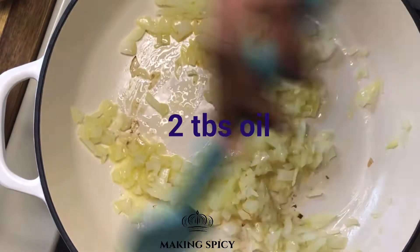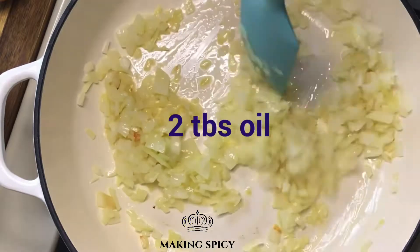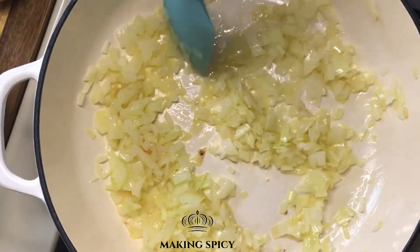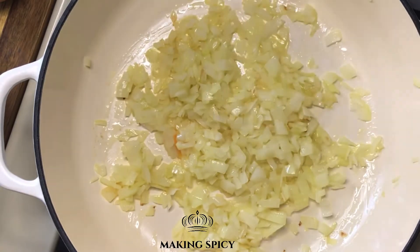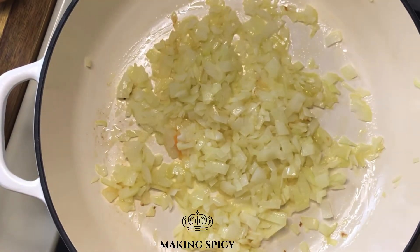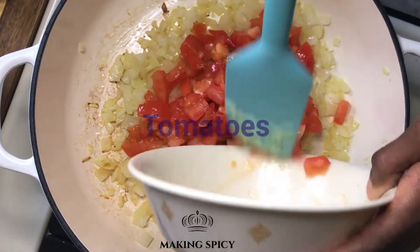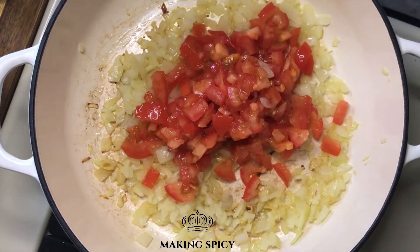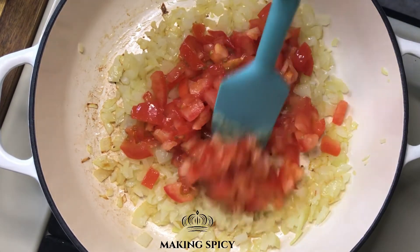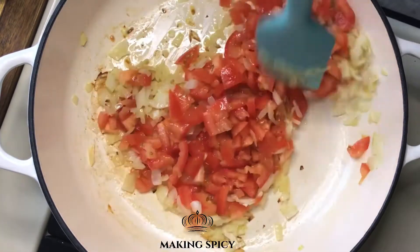In a medium pot, sauté the onions with 2 tablespoons of oil. Watch your heat to make sure it's suitable for the pot. I am using medium to low heat in a heavy iron pot. Add tomatoes.